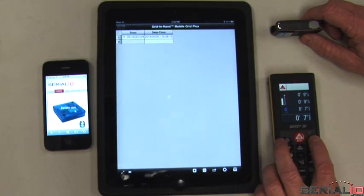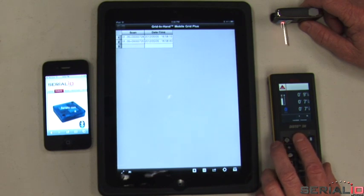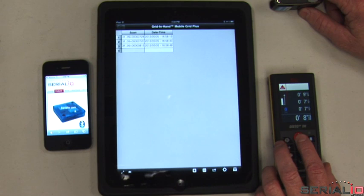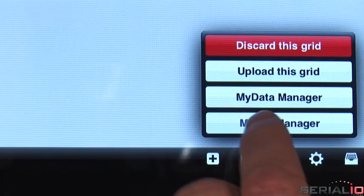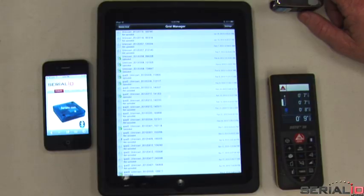Here we show how Disto readings can easily be captured to a spreadsheet — no tap is required to get a reading. The Disto is in constant read mode, measuring distance, and each measurement is captured in a new cell. When the data is ready to be sent, simply tap upload to send the Excel spreadsheet via email, FTP, SQL, or XML.